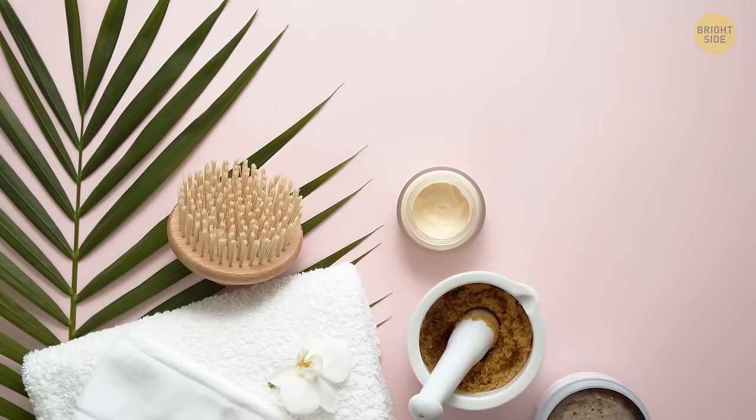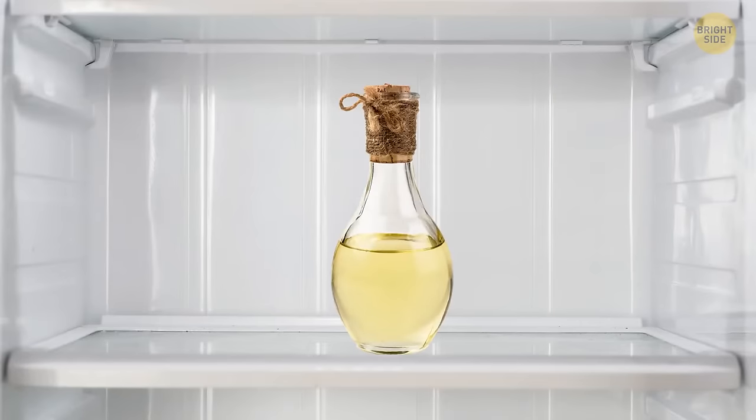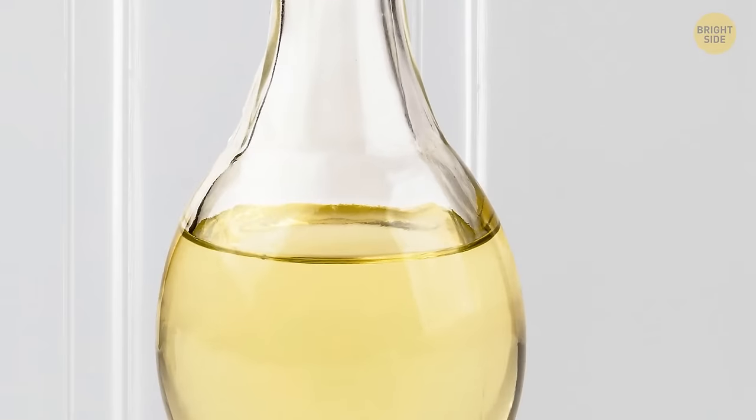Here's a trick that will help you figure out if your coconut oil is adulterated. Leave it in the fridge for half an hour. Coconut oil becomes solid at low temperatures. Adulterant oils detach, and you can see them as a separate layer.